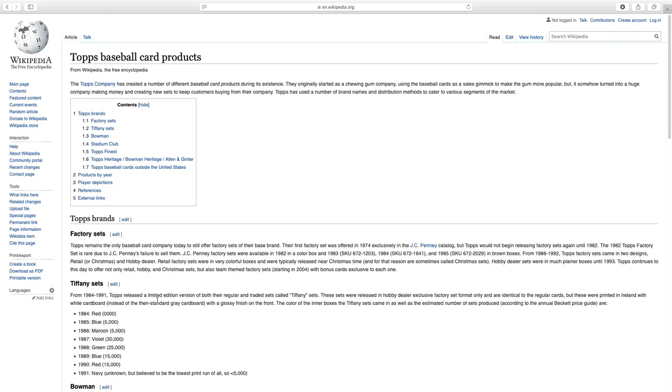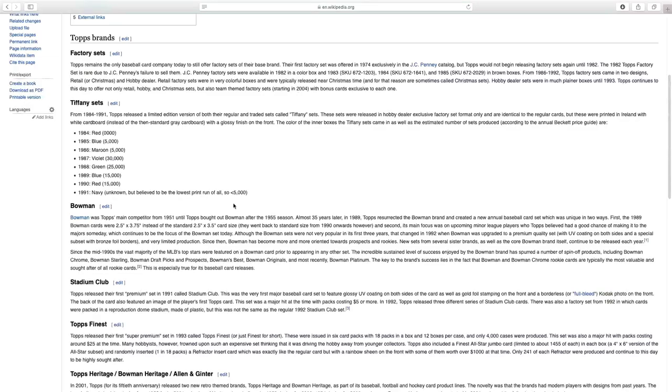I'm at Wikipedia.org and I typed in Topps Tiffany. It says from 1984 to 1991, Topps released a limited edition version of both the regular and traded sets called Tiffany sets. These sets were released in hobby dealer exclusive factory set format only, identical to the regular cards but printed in Ireland with white cardboard instead of the standard gray cardboard, and with a glossy finish on the front. The print runs: 1985 is 5,000 sets, 1986 is 5,000 sets, 1987 is the most populated with 30,000 sets, 1988 has 25,000, 1989 is 15,000, and 1990 has 15,000 sets. 1991 is unknown but believed to be under 5,000 sets — the lowest print run of all.